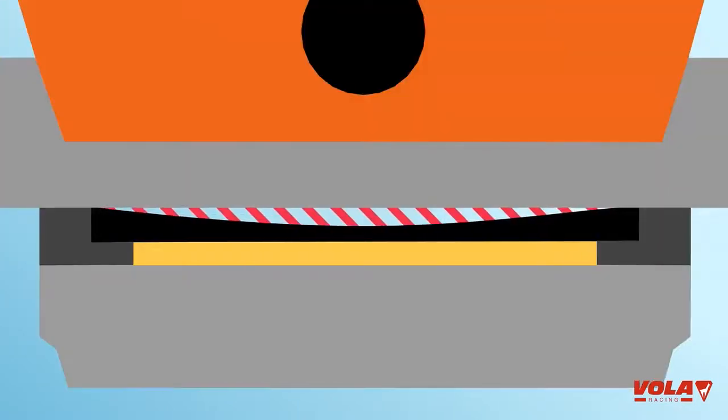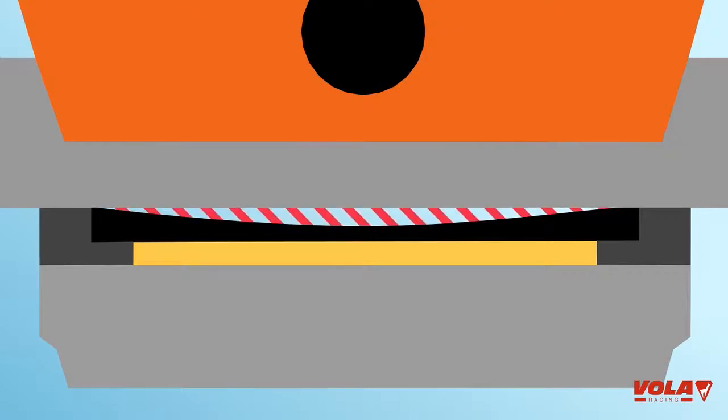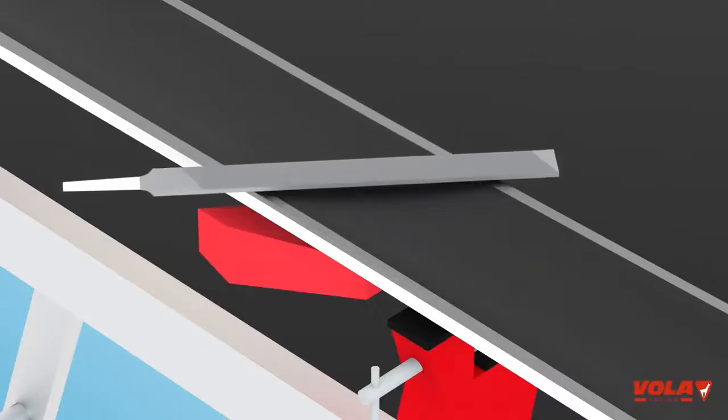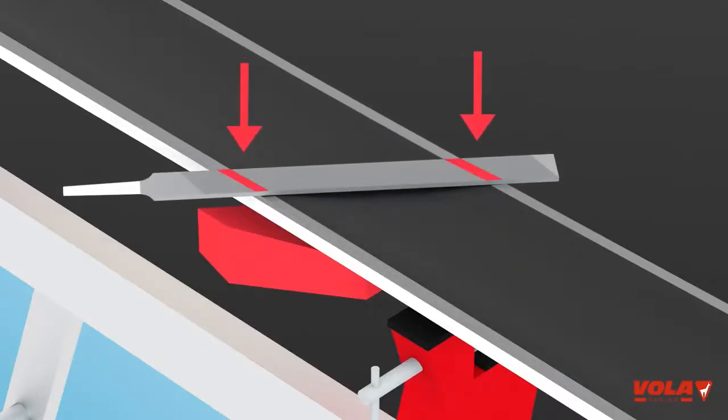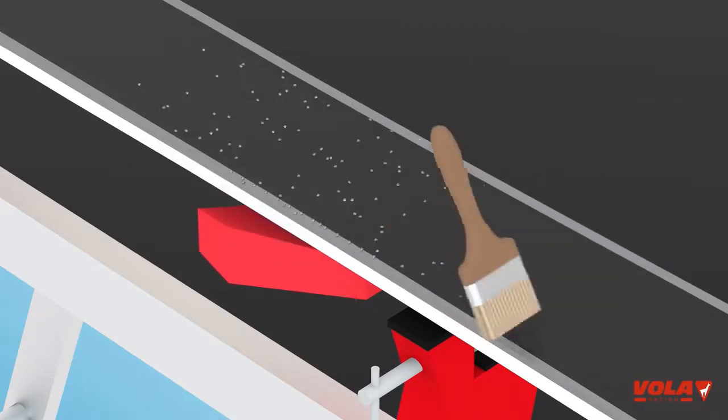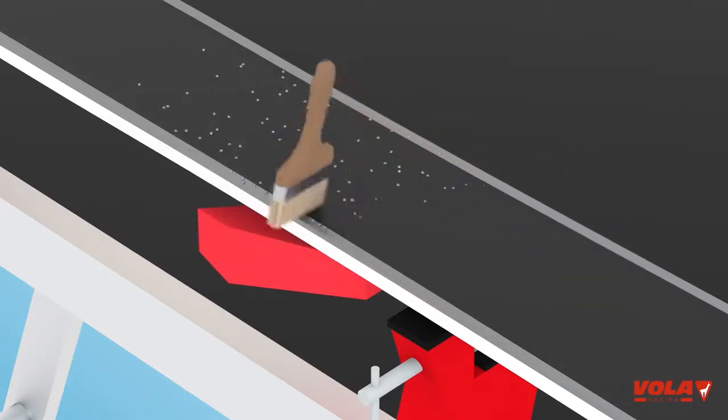If light appears in the center of your base, it is concave. Your equipment will not glide well. Take a 200mm file, place it flat and press the edges on the outside areas, lowering them to the same level as the base. Remove the residue between each pass with a brush.